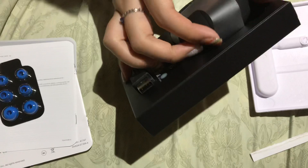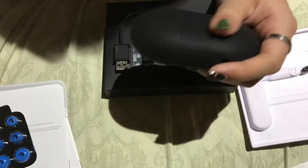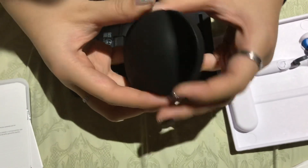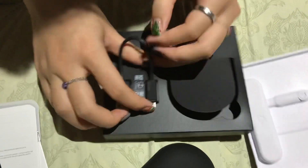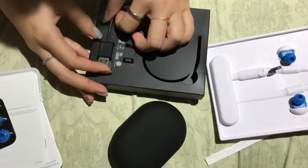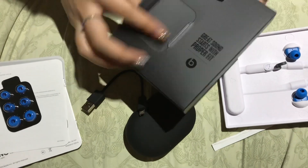In the back here there is a Beats case. And there's also a cord to charge it.